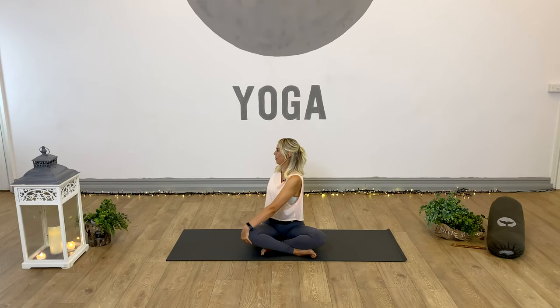Inhale, grow. Exhale, twist. One more breath - inhale, open, and exhale, twist. Then exhale to release, coming all the way back to centre, back into that initial seated pose.